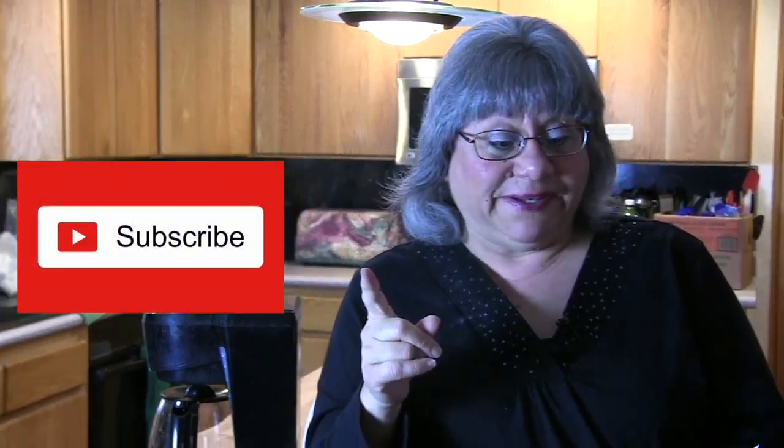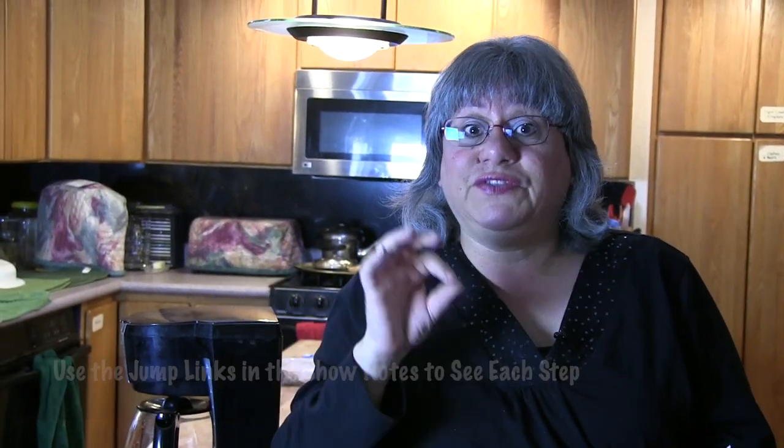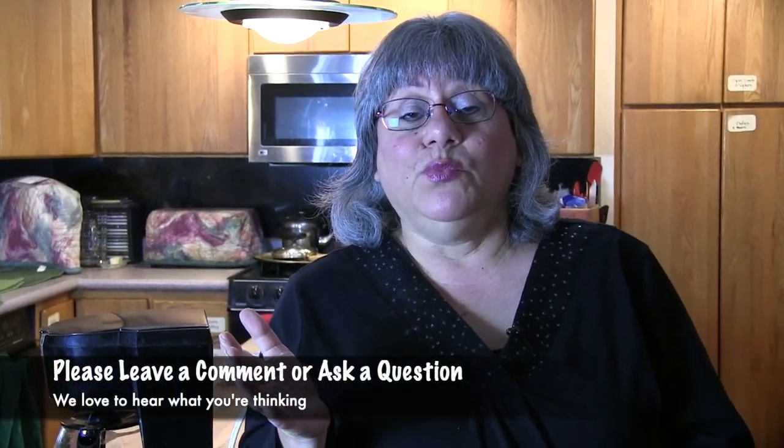We shot this video several days ago and my shoulder was in a sling because I broke it, but it's healing now, almost mended. If you like this video, can you hit the like button? And if you want to know more about our videos, hit the subscribe button. Remember this is a long cooking video with several steps. Look in the show notes for jump links for each section. Make sure you leave a comment — I love chatting with you.